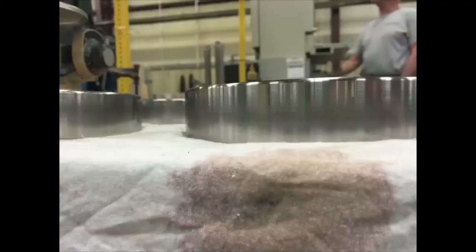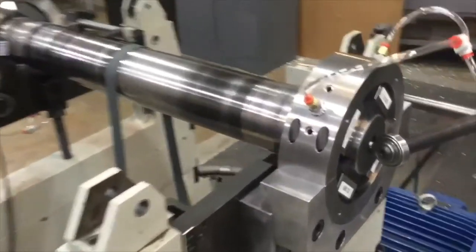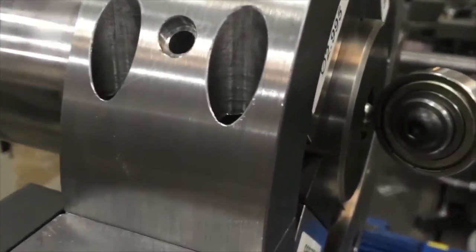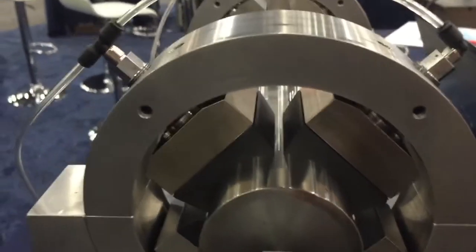Testing has shown that the air bearings are at least as sensitive as the roller bearings. But since they do not touch the rotor being balanced, they will not damage critical surfaces.